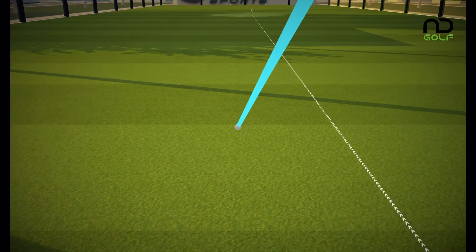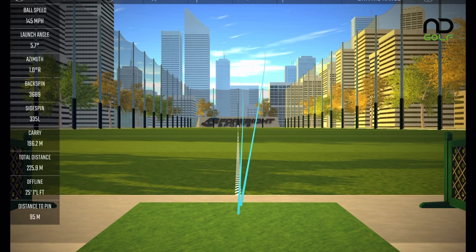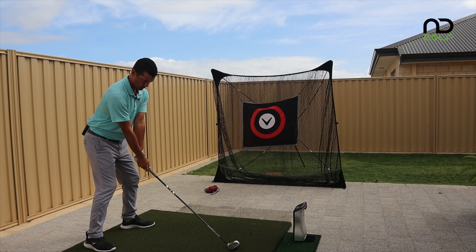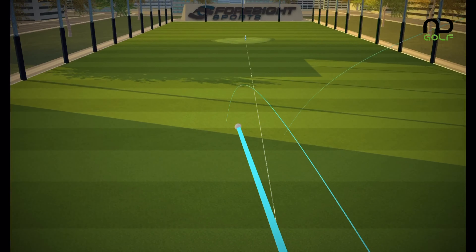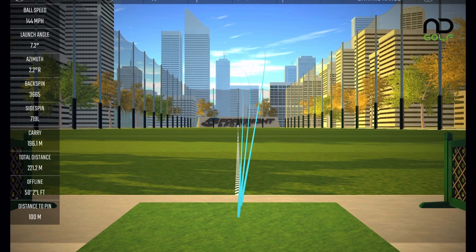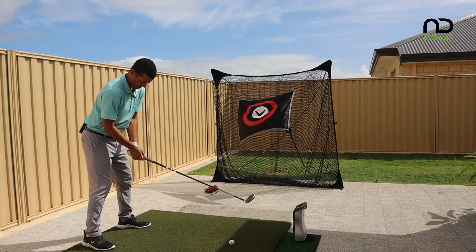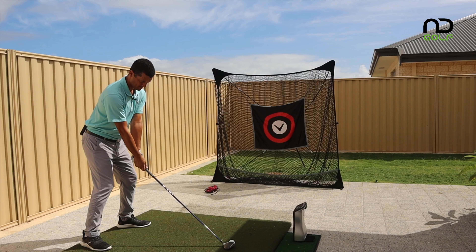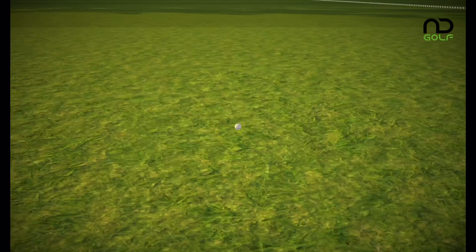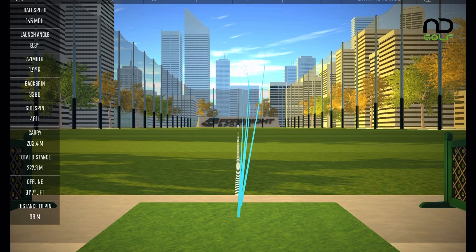Not my best one to start — 132 ball speed, 2740 backspin, 190 metres carry, 221 total. Slightly better next: 145 ball speed, 197 carry, 225 total. A little bit more of a draw shape on the third: 144 ball speed, 196 carry, 221 total. The last one was probably the most solid — 145 ball speed, 3380 backspin, 203 carry, 222.3 metres total. That's the SIM Max done.